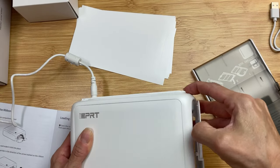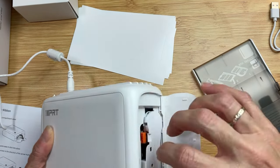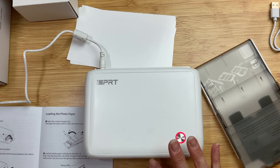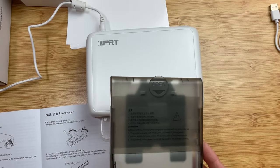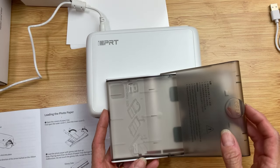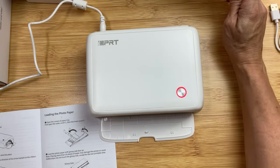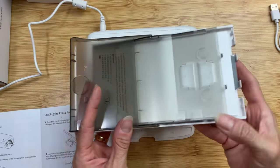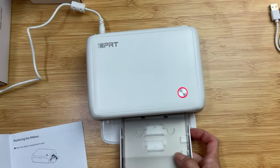Next I'm going to show you where the ribbon cartridge is. When you're ready to change it, it simply pops out with that little button and you can pop another one back in. Then we're going to load the paper tray. You'll open this front tray — all of these directions are very clearly given in the quick start guide. Open the first flap of the photo paper tray and then the second one, load your paper in the tray, then close just that second flap, and insert it into the front of your printer.